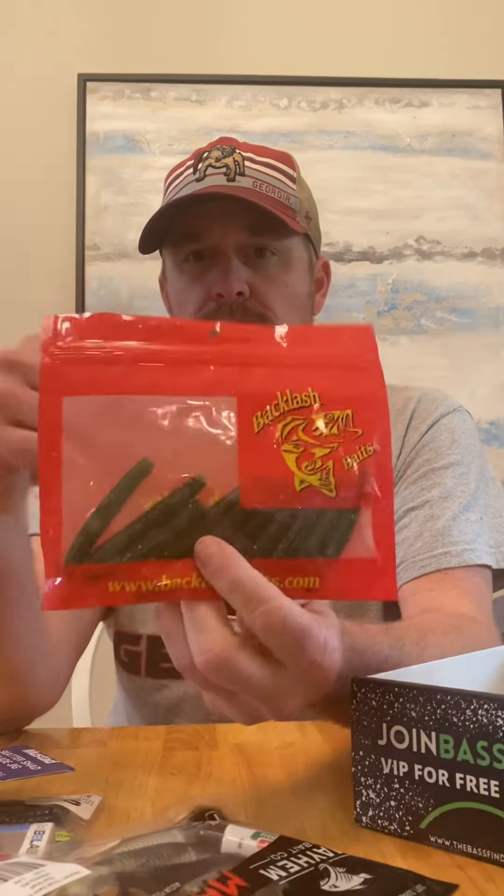From Backlash Baits we've got some little Ned rig. I'm from Greenville, South Carolina — I lived up there for a few years and loved it. This is a great box. It's not stuff I could just run over to Walmart or Academy and pick up. I like the fact that I learned about a couple new brands, specifically Bait Lab and Bama Baits. These are all high-quality baits and I'm happy with it. I'm going to try to get some footage of throwing these baits and see how they do, so I'll let you guys know. Thanks for watching.